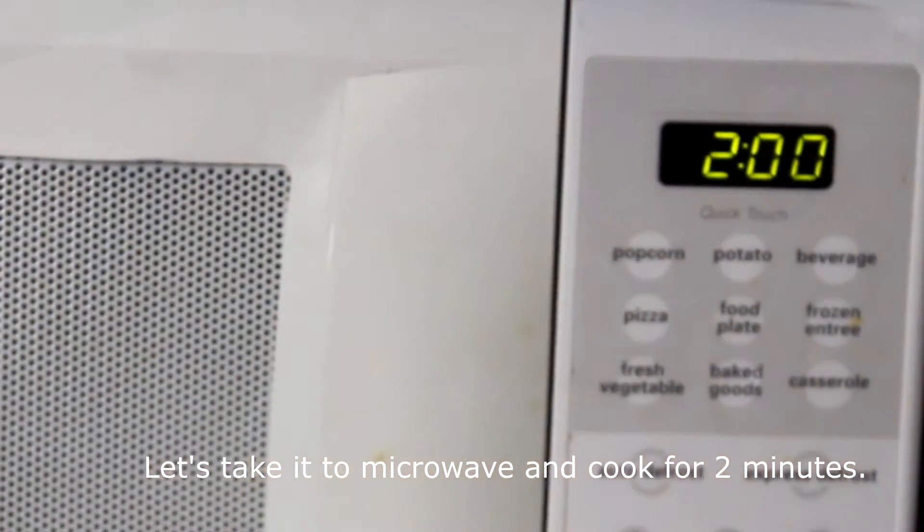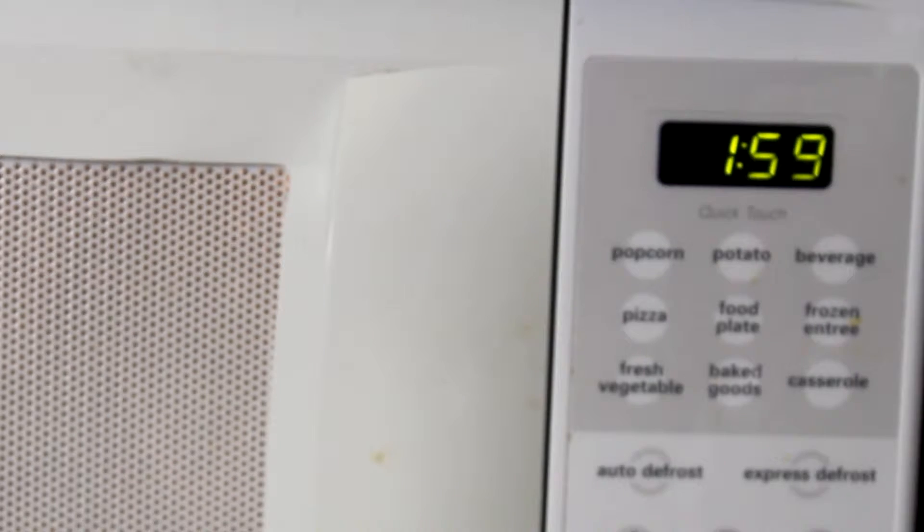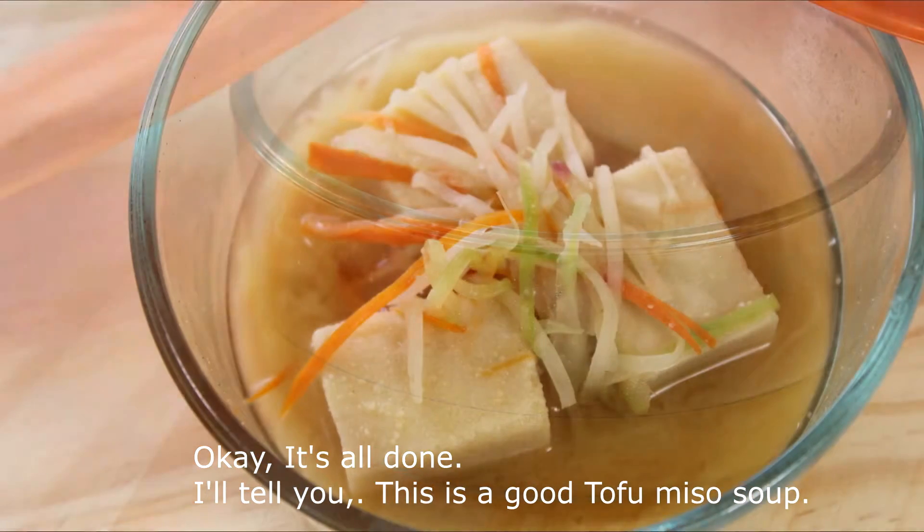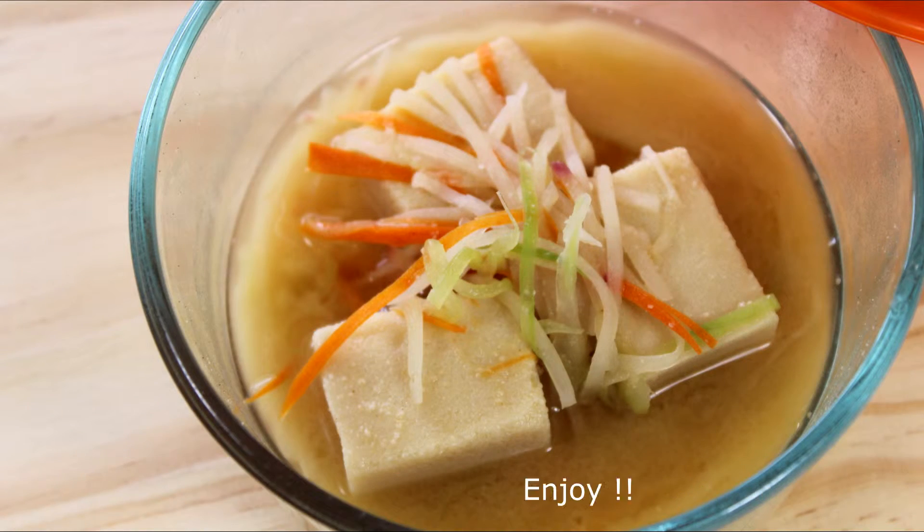Let's take it to the microwave and cook for two minutes. Okay, it's all done. I'll tell you this is a good tofu miso soup. Enjoy!